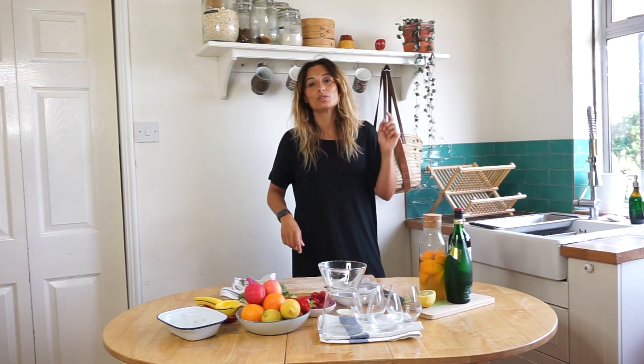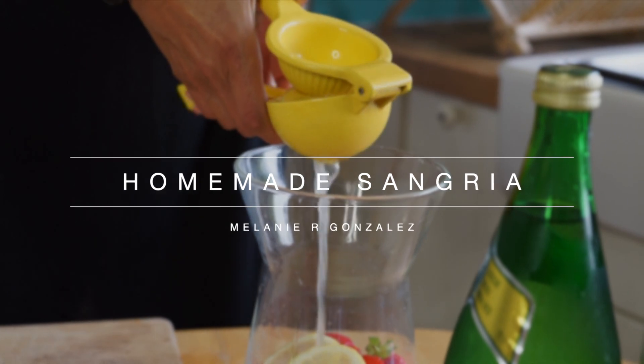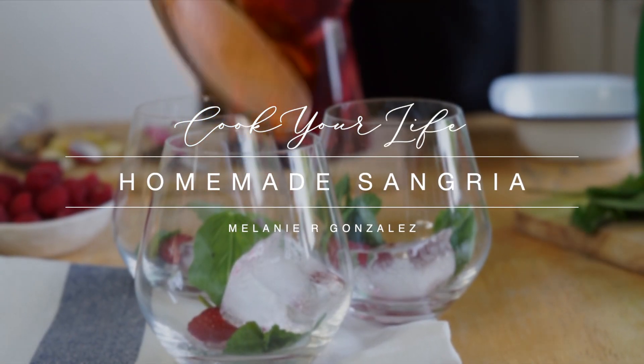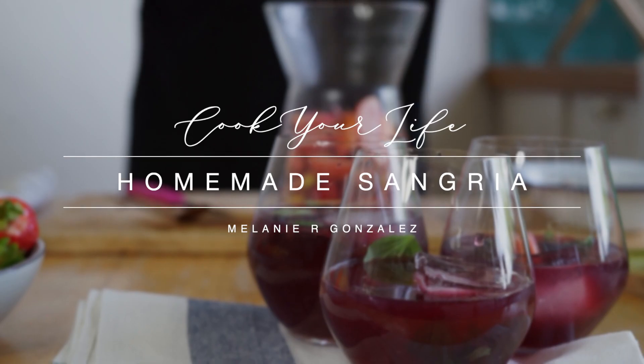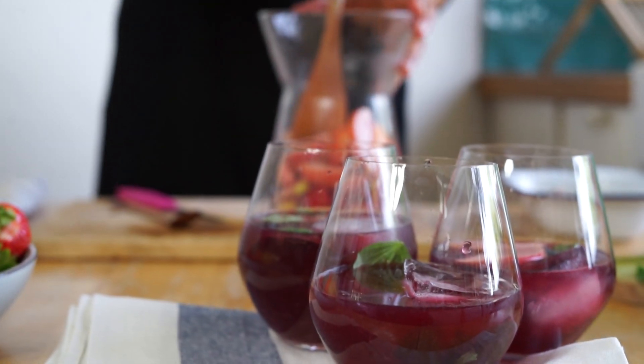Hello guys, welcome to another day in Cook Your Life Kitchen. Today one of the more favorite drinks in the summer: Spanish summer sangria — but a very healthy and delicious sangria. Are you ready? Come with me and enjoy this delicious recipe.